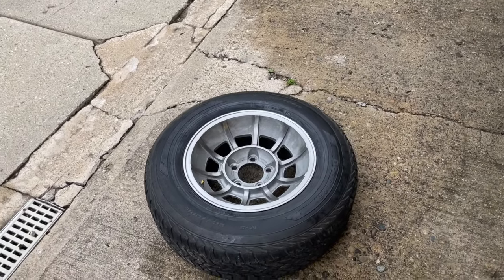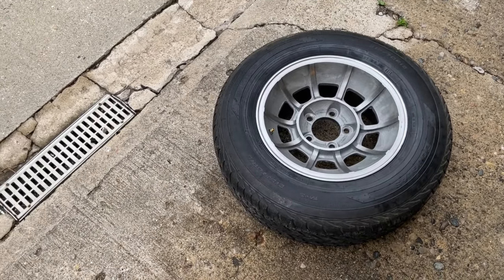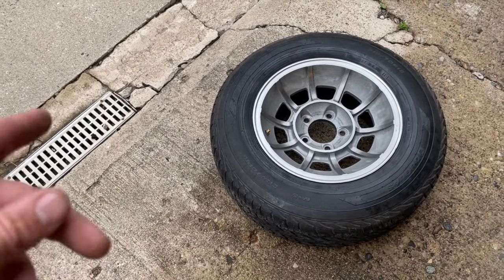So I'm working on this set of wheels. These are American Racing Vector wheels and I'm gonna attempt to take these tires off without using any tire equipment.